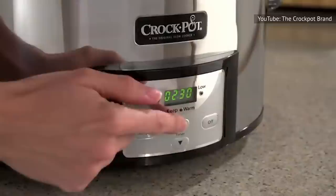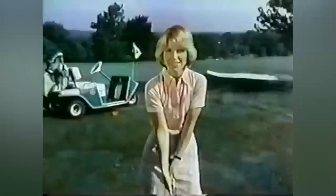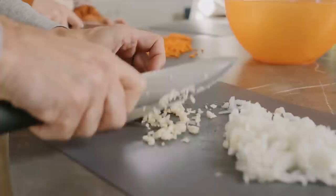This cut will maintain its integrity through the low and slow cooking process. While it's doing your cooking, you could be doing other things. Even better, under-blade steak can be braised in all kinds of different sauces.